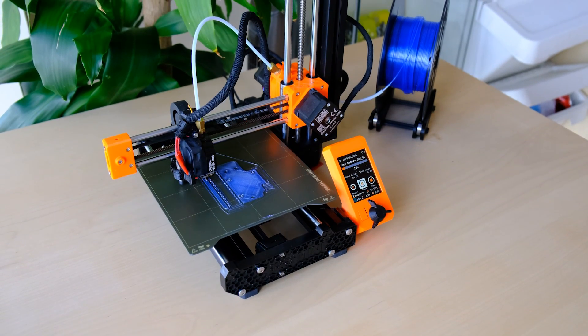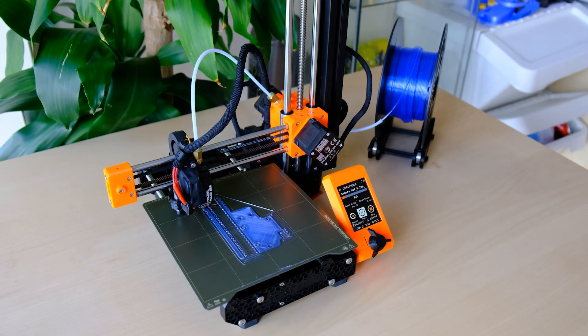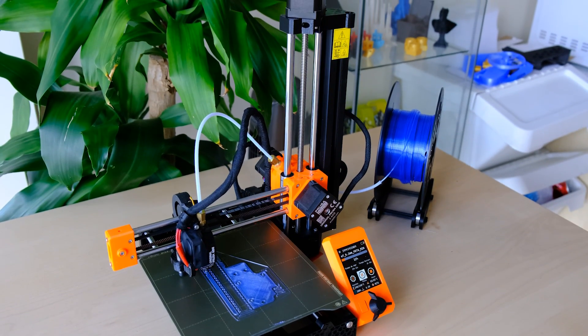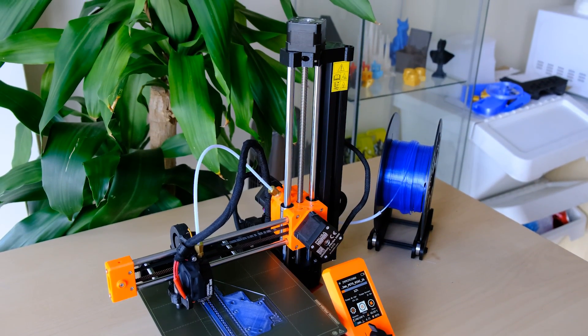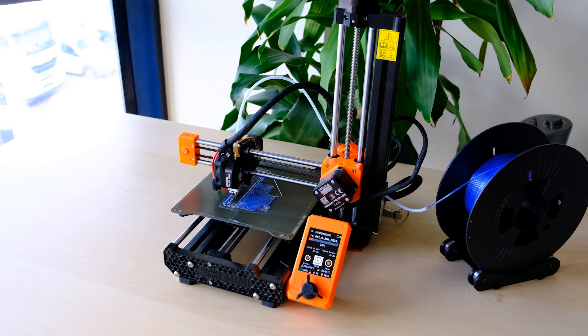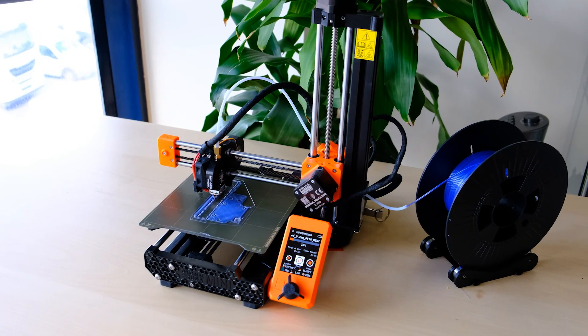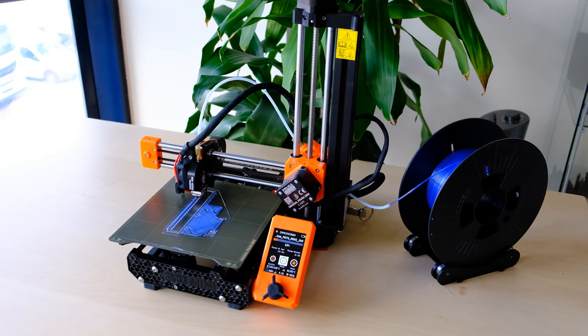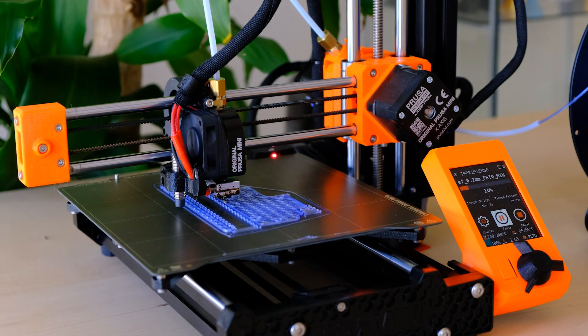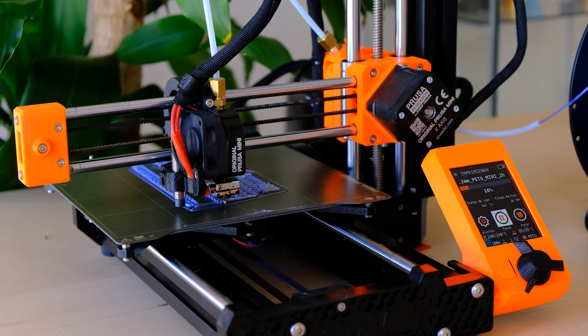Si vemos la Prusa Mini desde fuera nos encontramos una impresora pequeña — es Mini, Mini Plus, al final es una impresora pequeña. Es una impresora pequeña y además en este caso mi unidad venía preensamblada, lo cual hace que tenga todavía mucho más sentido. Yo en mi caso la monté en apenas una hora y la pones a funcionar. Esta modularidad que ya te trae facilita mucho la labor.